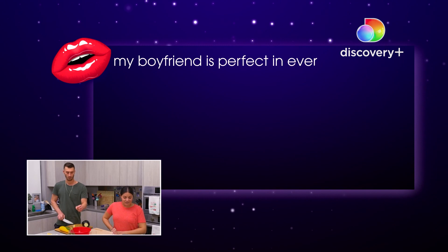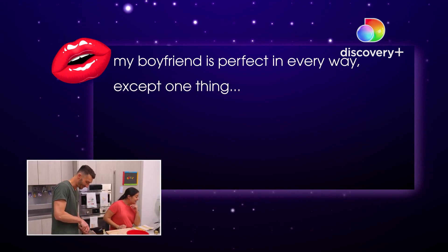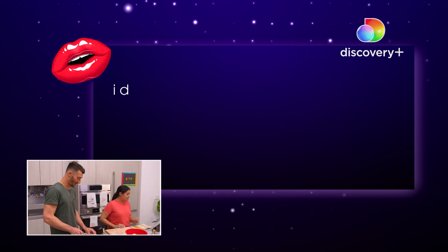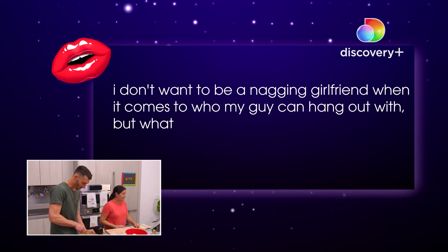My boyfriend is perfect in every way, except one thing. He has a ridiculously close relationship with his ex. I don't want to be a nagging girlfriend when it comes to who my guy can hang out with, but what the hell? Am I overreacting?